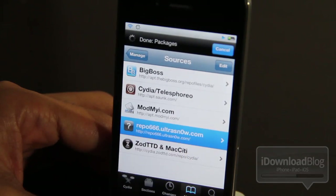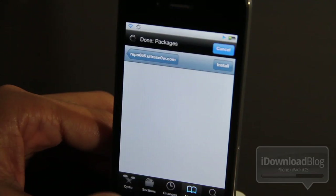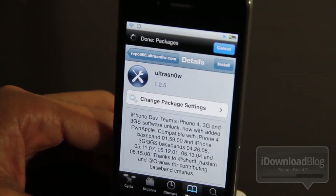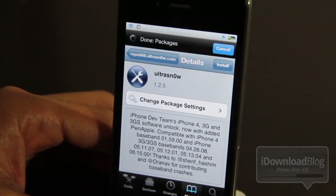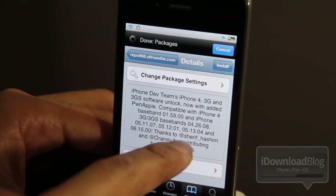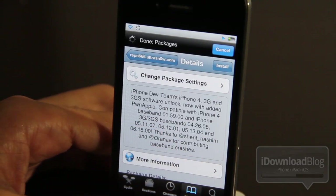There you'll see a source for Ultra Snow — just tap on Ultra Snow. It should be the only package in that particular source. Make sure you note the release number, as it will differ depending on which unlock is available right now. This is the latest version of Ultra Snow, but this video can be used with any Ultra Snow version, as long as you meet the baseband requirements.